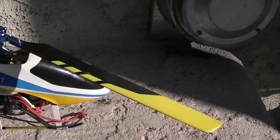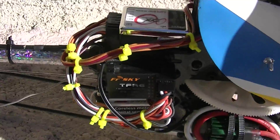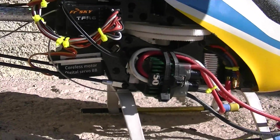Well here she is, fellas — we got her all wired up. All my servos are connected. Let me go take the tail servo in there if you can see them.